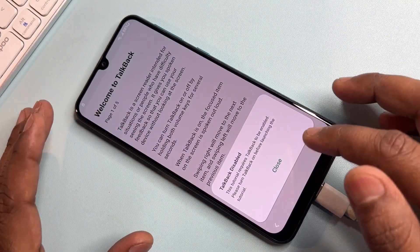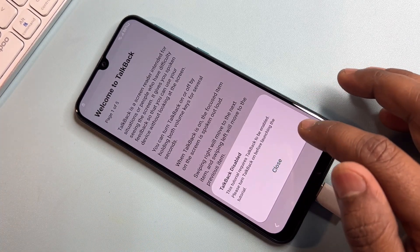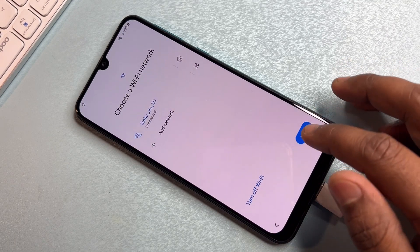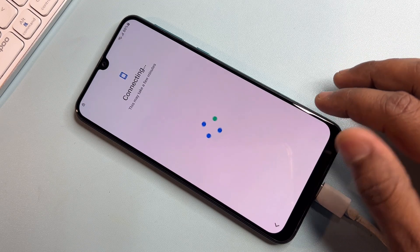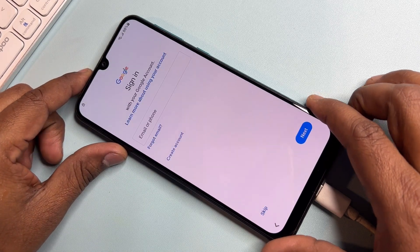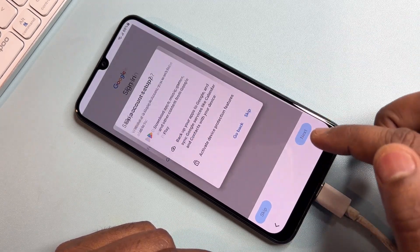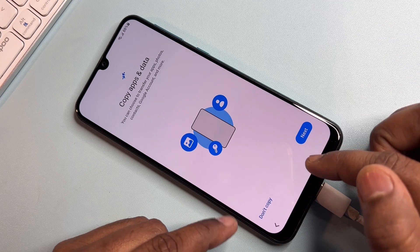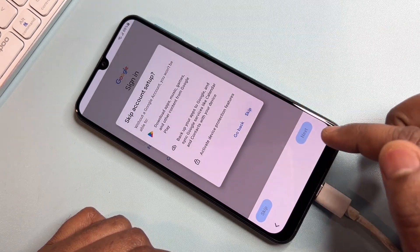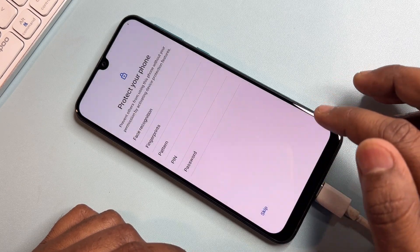Your settings are now completed. Click the Close option, click Back, then click Next, and wait a few seconds. Click Skip, Skip again, Don't Copy, Skip, Skip, Accept, Skip Anyway. The process is done.